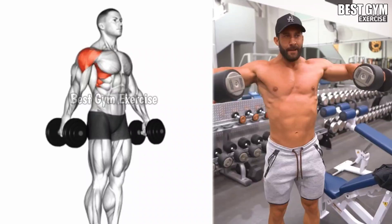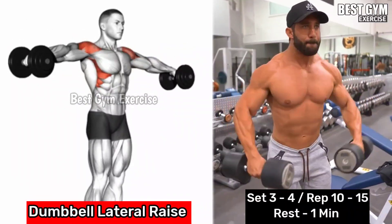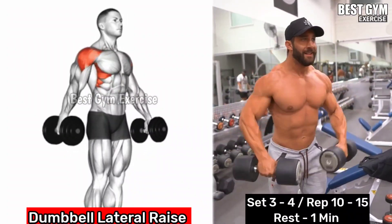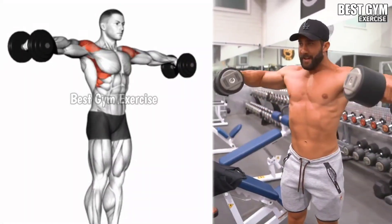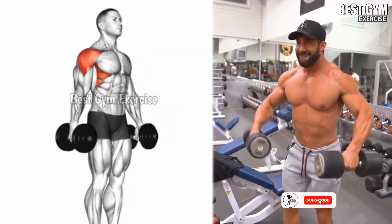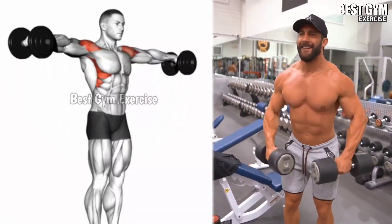Dumbbell Lateral Raises: This exercise targets the lateral deltoid muscle, helping to develop broader shoulders and improve overall shoulder stability. Hold the dumbbells by your sides with your elbows slightly bent. Lift the dumbbells out to the side until they reach shoulder height.